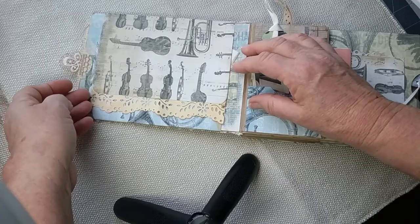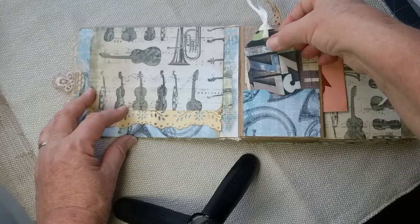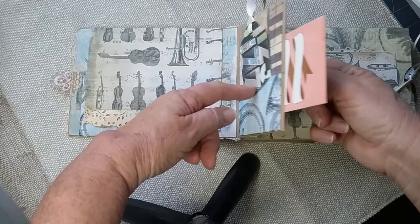Inside we've got a tag over here, a pocket here that flips up and flips down, and then a journaling card in there. This closes with a magnet — I love magnets. There's a little pocket over here, another pocket with a journaling card. You can see that's the bottom part of the paper bag right there.